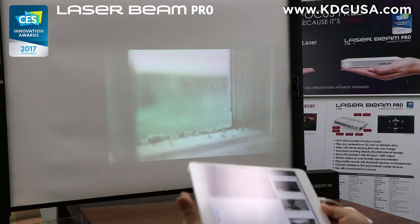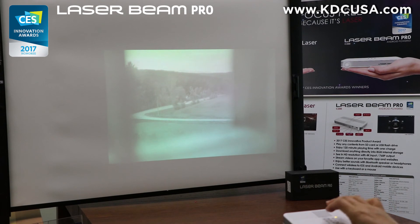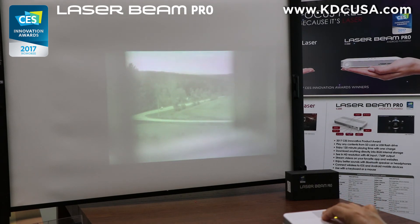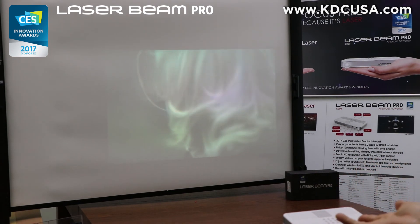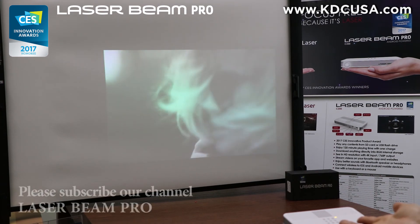You can control the volume from the iOS device and the LaserBeam Pro in both ways. If you want better sound quality, you can connect a Bluetooth speaker by connecting any external speaker that supports Bluetooth v4.0 by going into the settings menu from LaserBeam Pro, not from the iOS device.